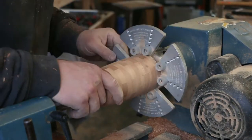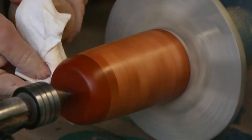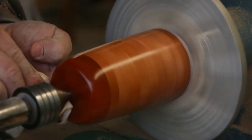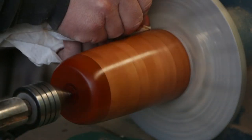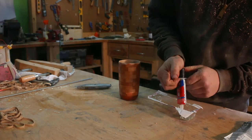Here goes the finish — this is just a shellac and linseed oil mix. It's a nice quick easy finish, shines up pretty good, and it's easy to refinish too. I use it on a handful of turning projects. I'm not overly concerned with durability here.